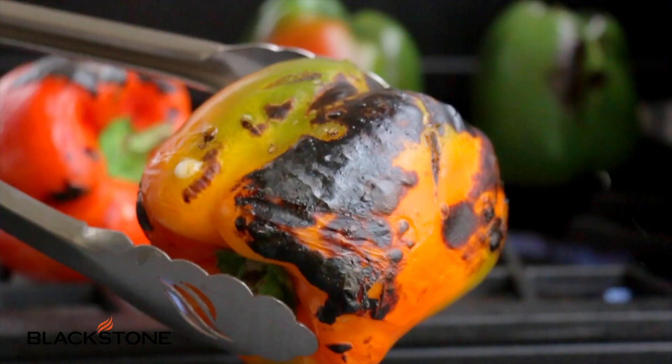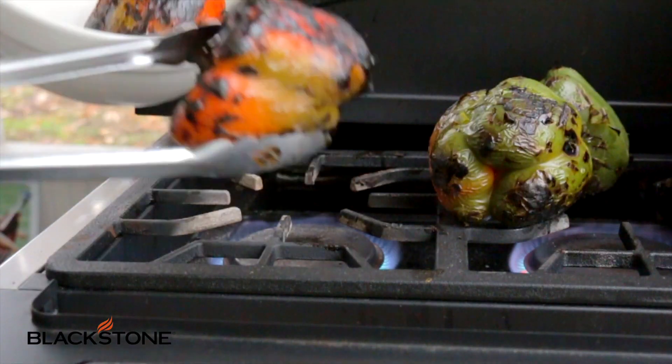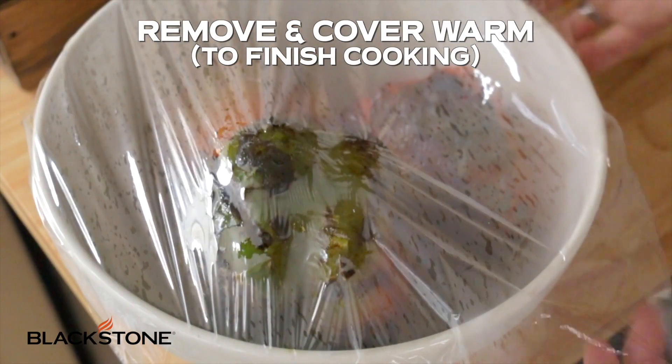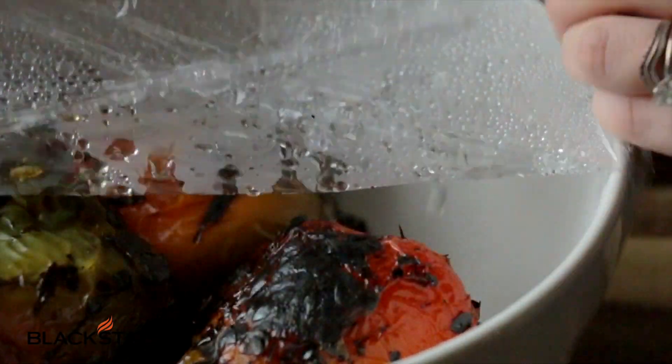Keep turning them until every side gets nice and black, and then you're gonna toss these into a glass bowl or ceramic bowl and quickly cover them nice and tight with plastic wrap. You're gonna let the steam finish cooking the peppers through. This will take about 30 minutes.